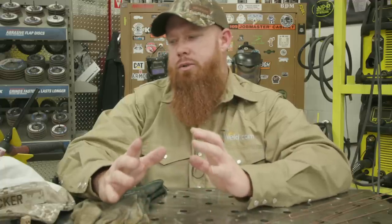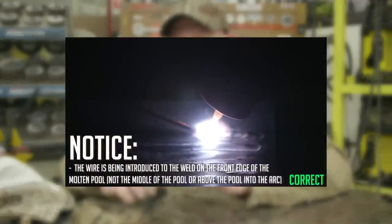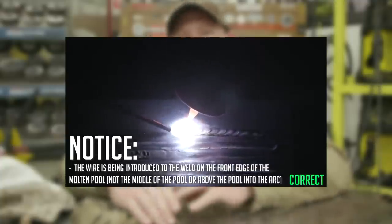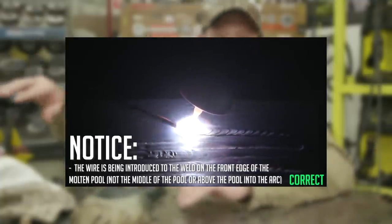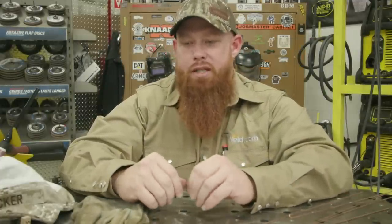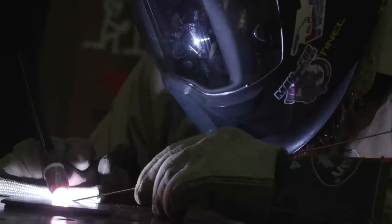Hey guys, welcome back to weld.com. Today we're going to do a continuation of a video we did a while back called Gas Tungsten Arc Welding 101. In that video we explained what type of equipment to use, different consumables for the torch, different things you want to consider when you're going to make a weld, some bead on plate, feeding the filler metal. Today we're going to take it one step further and we're going to do some lap joints.